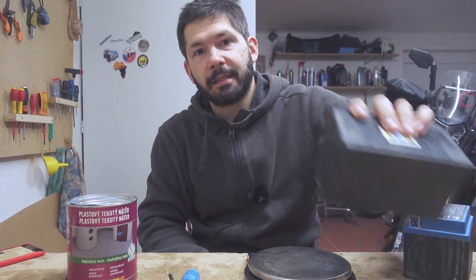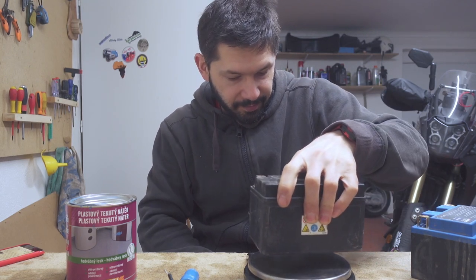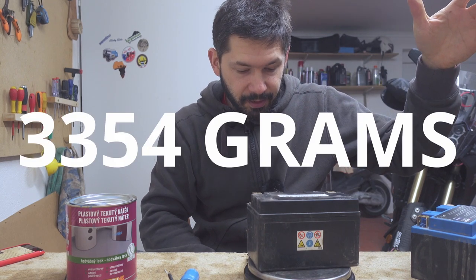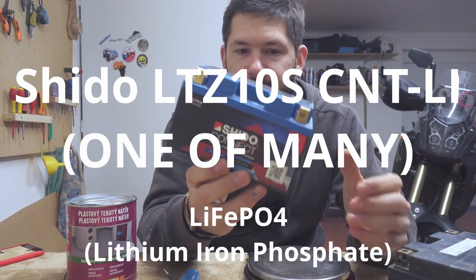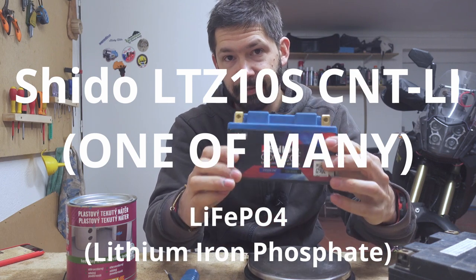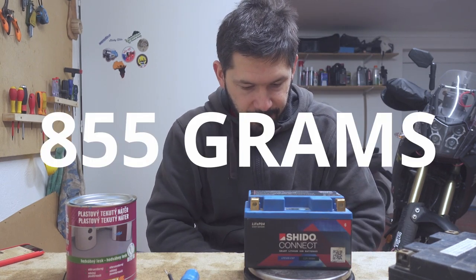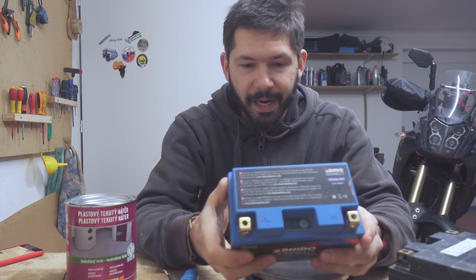This is a lead-acid battery. It weighs roughly more than three kilos — three kilos and 354 grams. This is my lithium phosphate battery which I had in a Honda, and it actually fits from Honda directly to Yamaha, and it weighs 855 grams. So, substantial weight saving.